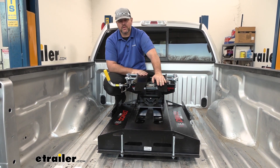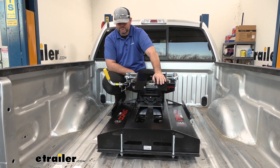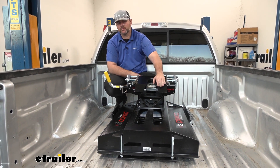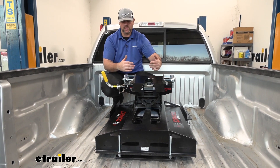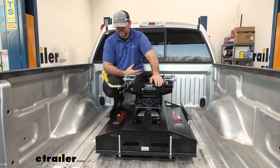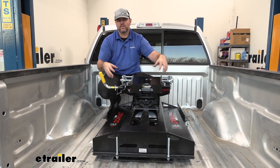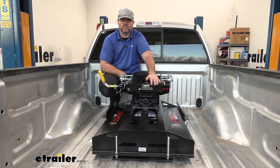As far as the installation process, it can be a little bit trying. There's not a whole lot of hardware to put in, but it can be a little trying with the measurements you have to do in the bed, getting your rails in underneath, and then trying to line everything up. A lot of times, the hardest part is making sure that your holes for your pucks are in the right places. Now that we've gone over some of the features, let's walk through how to get it installed.